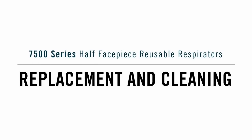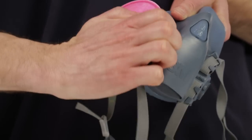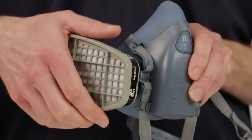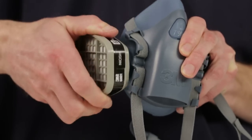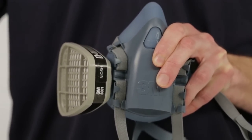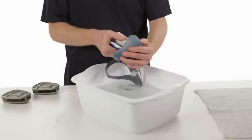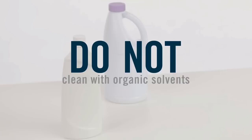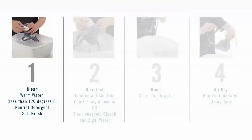Replace the particulate filters according to instructions provided by your supervisor, or when they become soiled, damaged, or breathing becomes difficult. Replace the chemical cartridges in accordance with your workplace's established change schedule, or earlier if smell, taste, or irritation from contaminants is detected. Clean the face piece between uses by removing cartridges and filters and immersing in warm cleaning solution. Do not clean with organic solvents, which may degrade some respirator components. Make sure the water temperature does not exceed 120 degrees Fahrenheit. Scrub with a soft brush until clean. Add neutral detergent if necessary. Do not use cleaner containing lanolin or other oils.